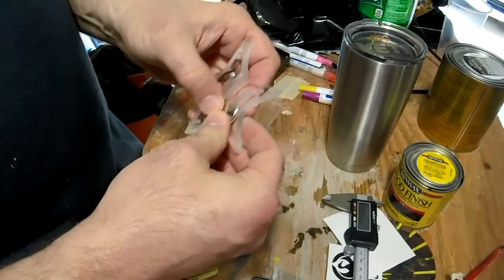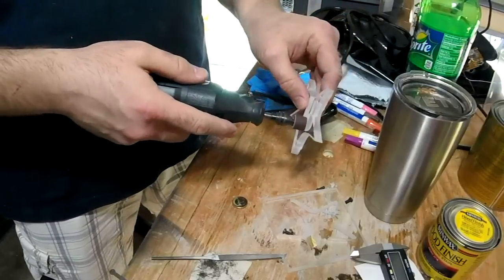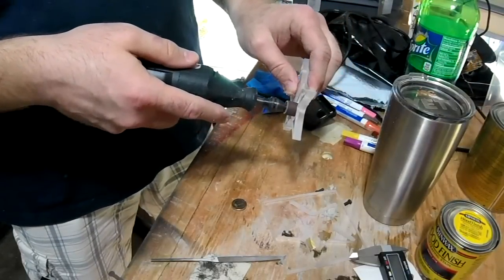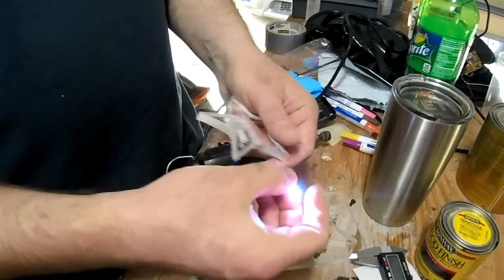Now the thing is designed kind of like a Throwies if you've seen those. So what you do, you put a CR2032 battery in it, put the LEDs around it and it lights up just like that.